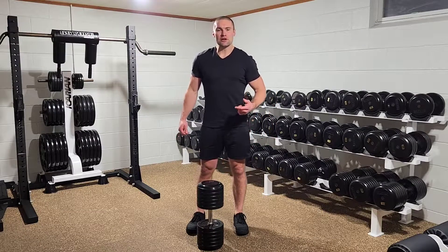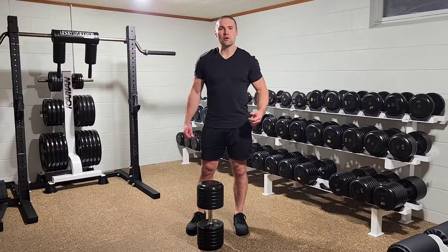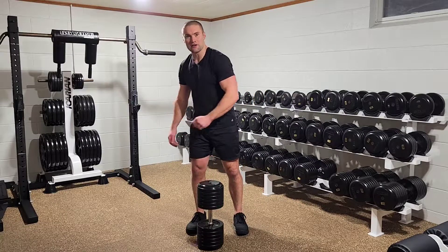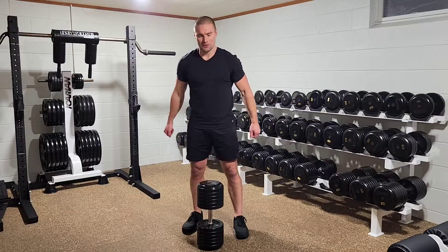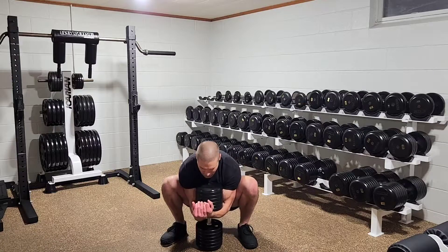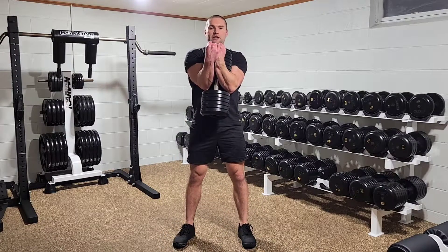So typically, you would start, if you have the mobility, from the floor — squat way down and retrieve your dumbbell. If you lack the mobility, you can start by elevating the dumbbell on a bench or a stack of plates. So we're going to drop down and retrieve the dumbbell in the Zurcher position. Okay. Now we're ready to start.